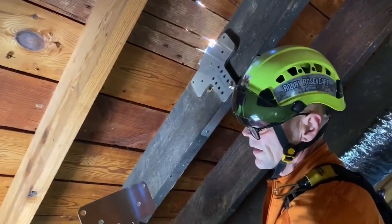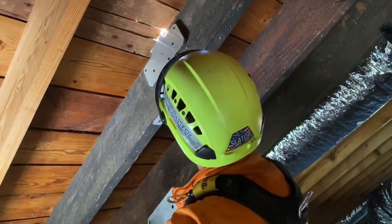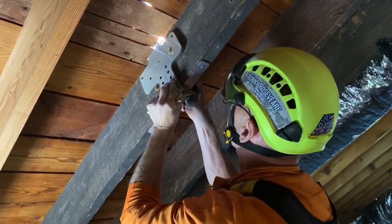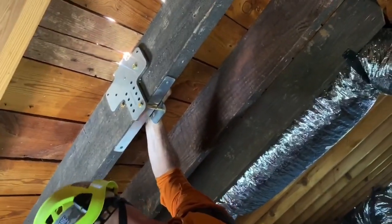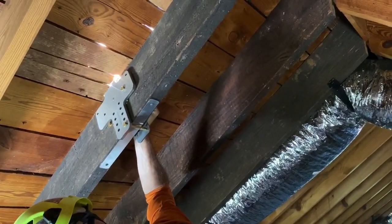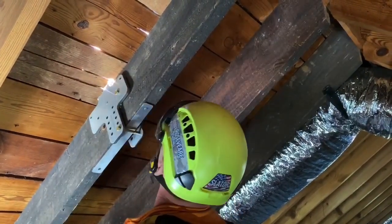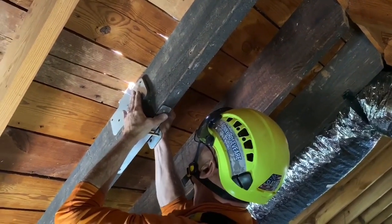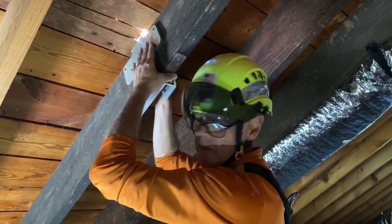This plate is handed, so I need to make sure that this plate matches the anchor. I don't tighten any of my bolts until I've got them all in.